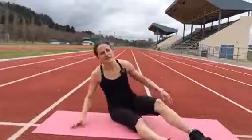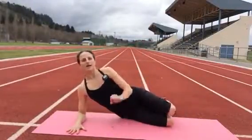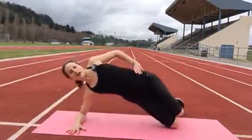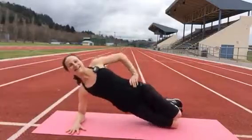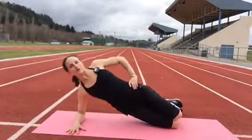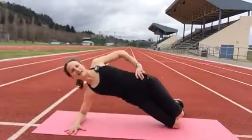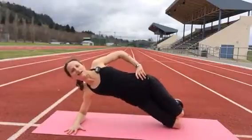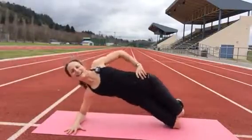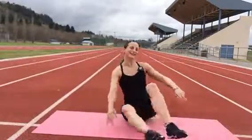Little break, switch sides. I like spreading my fingers wide, putting my full hand on the ground. Some action is happening behind — it's all good.